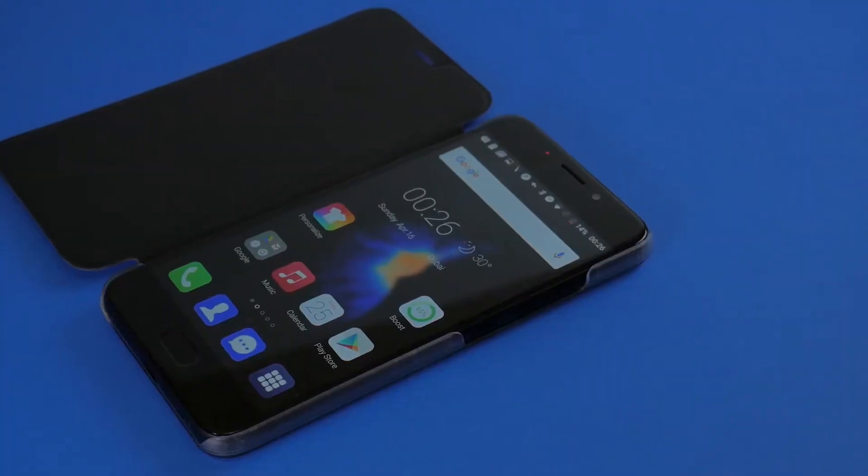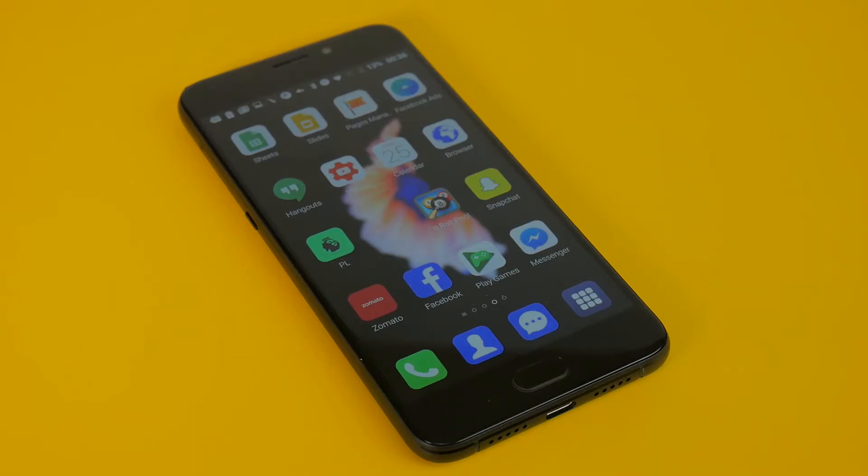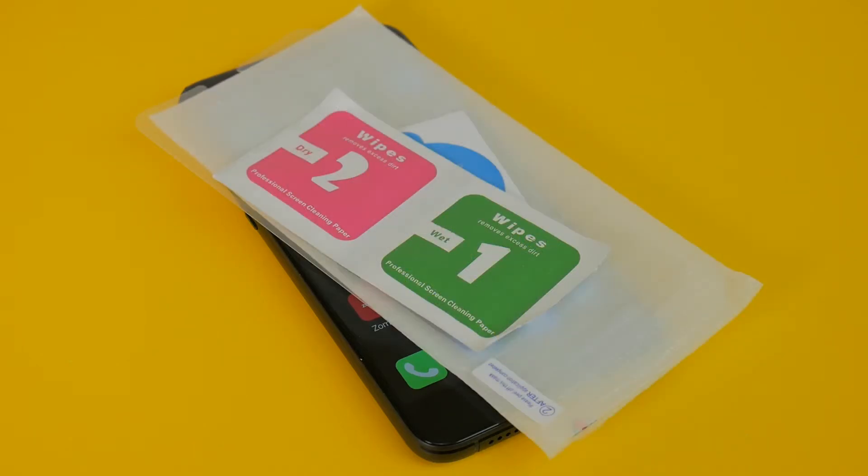In terms of physical customization, the phone does come with an included case as well as screen protectors, so a very impressive job on that front.